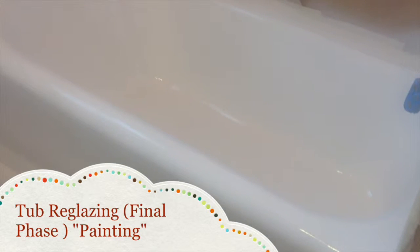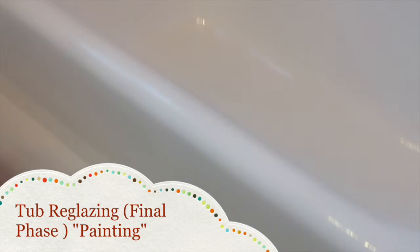Make sure we cover all the fixtures — all your faucets — everything is covered and tape-protected so that the finish doesn't get on there. And here we see the final reglazed tub — beautiful, beautiful. The tub looks brand new.